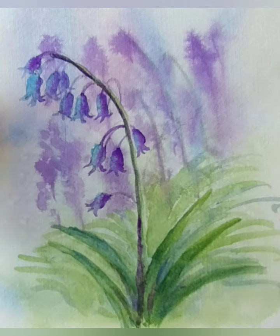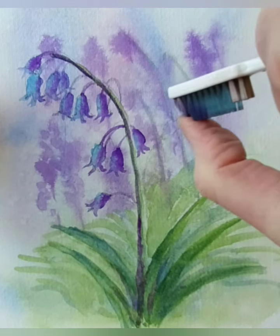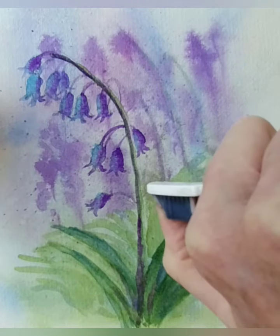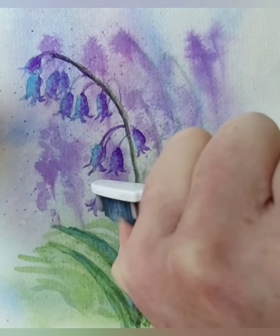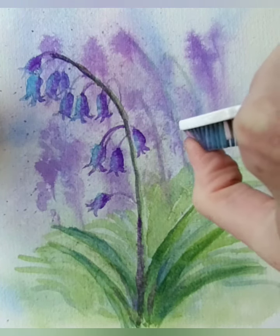And then with my toothbrush, I can pick up a little bit of the violet onto the toothbrush. I'm holding it downwards towards the picture using my thumb - keep it quite close - creating some really nice spatter on here. You don't need a lot of paint, but you do need a bit to dip it into. If you want to do any other colour you can - so I'll pick up a little bit of that rose that I've had in the background, and just add a little bit of the rose in there as well.